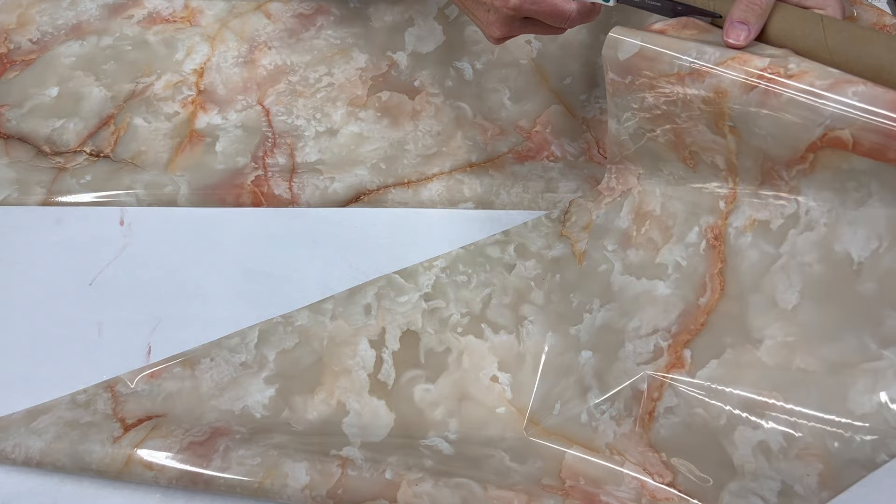If you have any questions, please feel free to reach out. If you're going for a big tabletop or project, grab yourself the 24-inch roll. Thank you so much for joining me for this tutorial on seaming our marble foils — make sure to hit that subscribe button so you don't miss any of our upcoming videos.